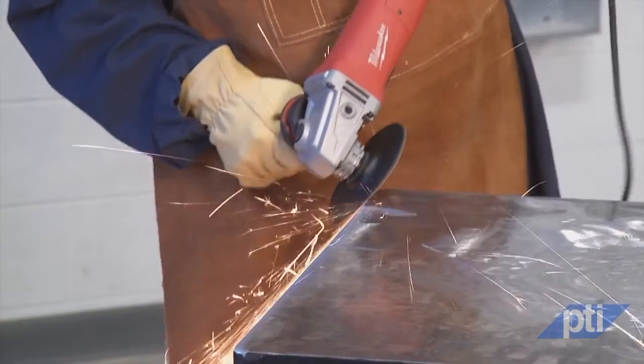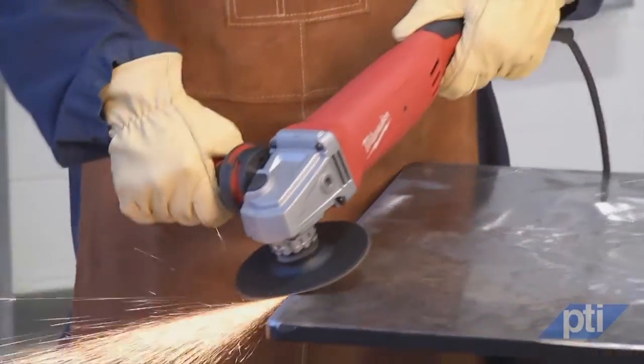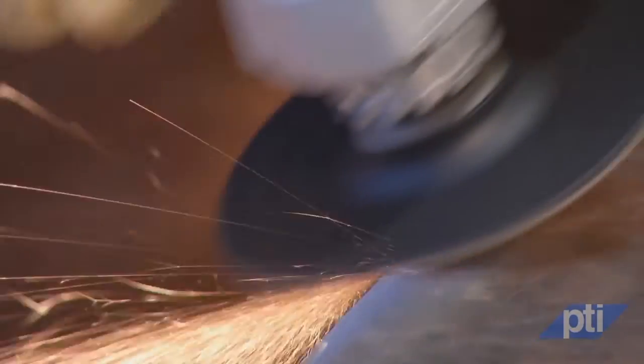Number two: use special care when working corners, sharp edges, etc. Corners and sharp edges have a tendency to snag the rotating accessory and cause loss of control or kickback. Avoid bouncing, which can also snag the accessory.